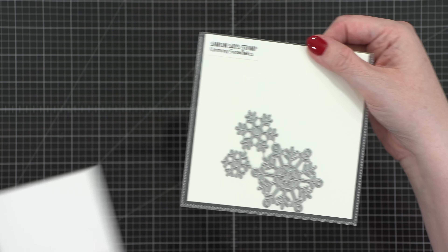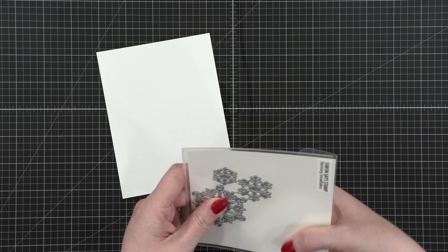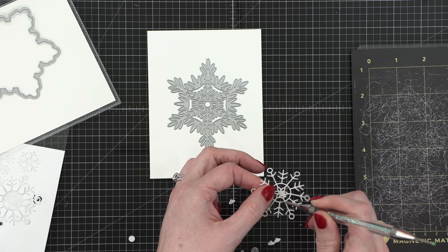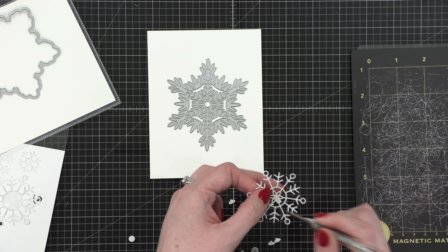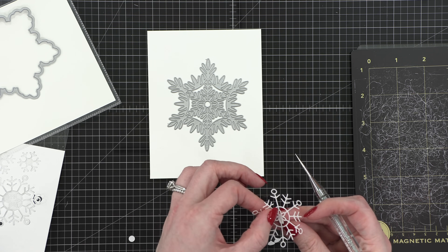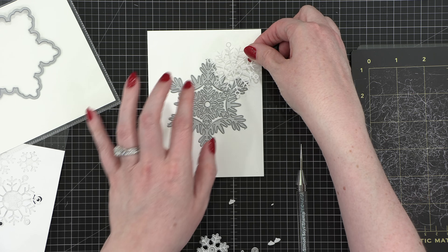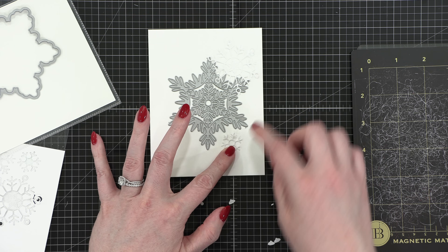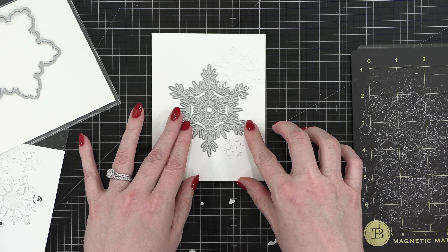The first idea I'm showing you is to use your die-cuts or your dies to create masks for your blending or ink blending projects. I've cut out a bunch of these snowflakes. I'm saving the largest snowflake — the Willow Snowflake — for my big greeting area, so I'm not using that one with the masking paper yet.